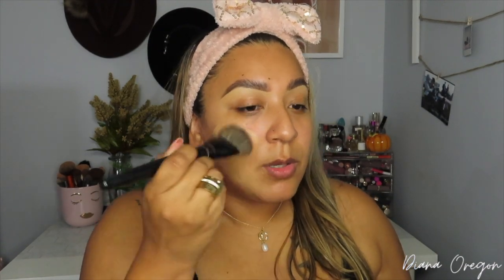My all-time favorite foundation brush is the Morphe E63 — if you guys haven't tried this brush, definitely do. It really packs your foundation on with no streakiness. I always spray my foundation brush with the NYX Bare With Me Prime, Set and Refresh Spray and let it sit for a while before applying. I'm just going to go ahead and start warming it up on the skin.